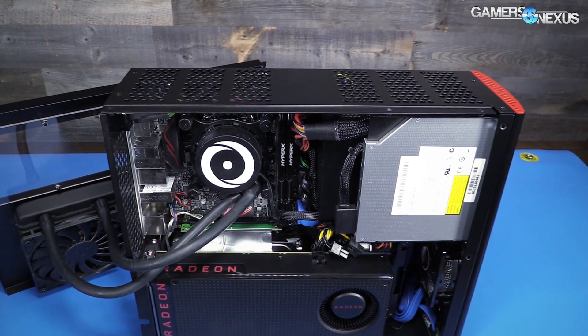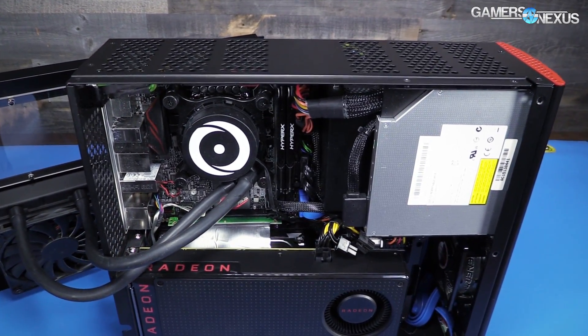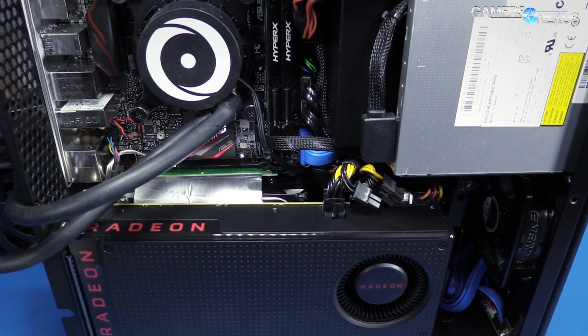Before getting to that, this coverage is brought to you by Origin PC and their new Origin Chronos small form factor PC, which is customizable, upgradeable, and now shipping with the RX 480 for high-end home theater and VR gaming.